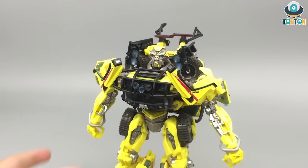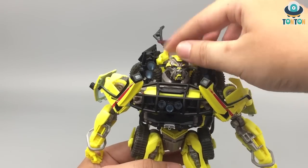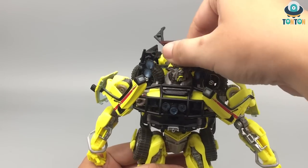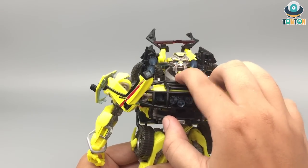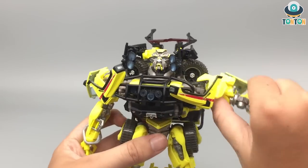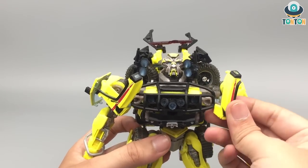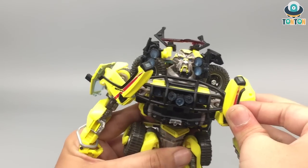Now let's get to articulation. Starting with the head — he can look up and down a little bit, and can do a 360 spin, but that takes the whole neck section with him, which is mostly for transformation. Notably, this guy has an opening mouth. His arm can move out — this is a ratchet joint, so you can do a full rotation. This piece is made from a ball joint, so sometimes it falls off, but don't worry too much.